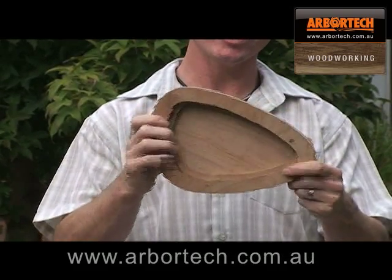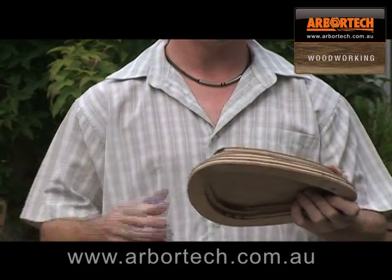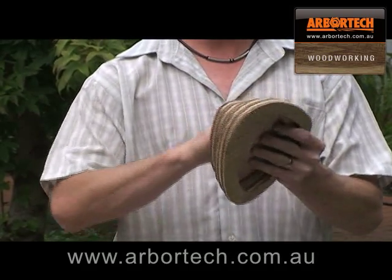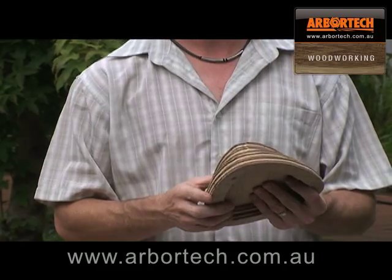Once you get to this stage, you need a good, sturdy, lockable table or some sort of vise. Clamp your to-be bowl — the bowl you're going to shape — and then you can start.